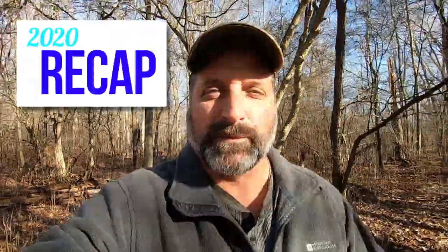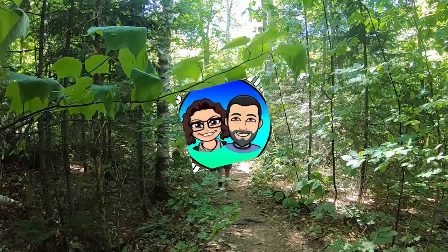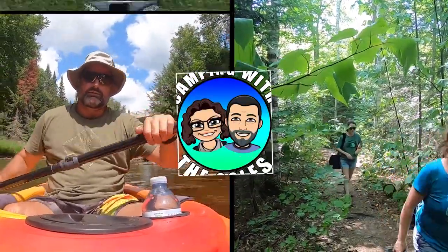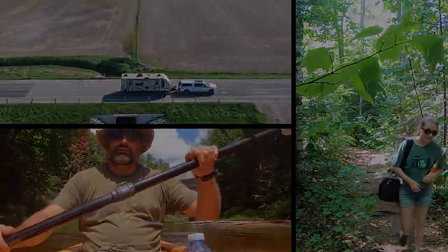Welcome to Camping with the Coles, where we share with you reviews of Ontario Provincial Parks as well as RV tips, tricks and modifications. Our channel has grown a lot in the last year thanks to many of our new subscribers. If you haven't subscribed already, please consider doing so — it's free, doesn't cost a thing. All you got to do is click on that little logo at the bottom and click subscribe. We'd really appreciate it.